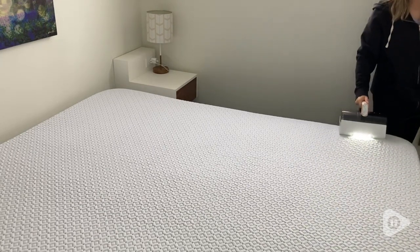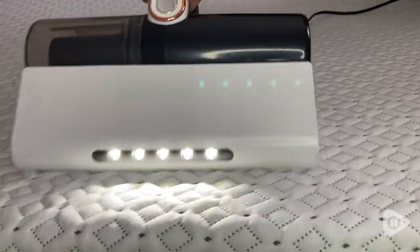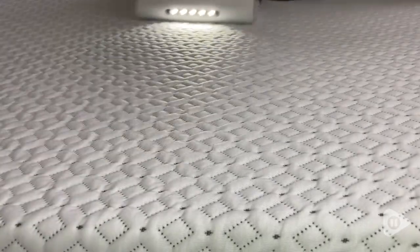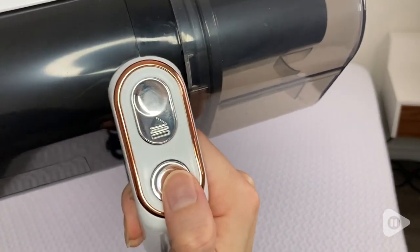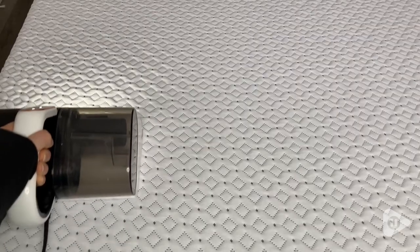This Heinzen mattress vacuum cleaner has been doing an excellent job of that for me. This vacuum is really easy and simple to use. It has a one-button function. I really appreciate the angle and the handle placement — it's really comfortable to use, that angle makes it feel really natural, and I feel like I can use it for a really long time.